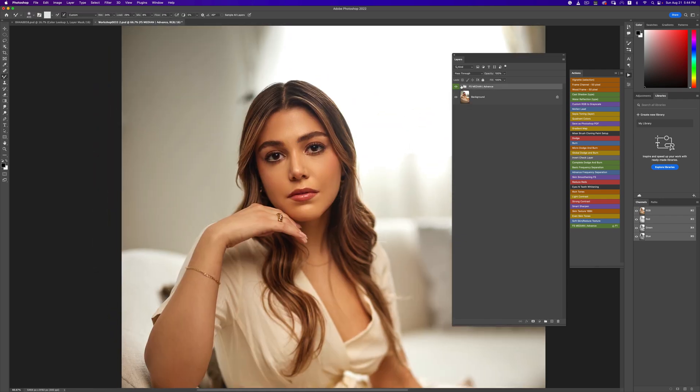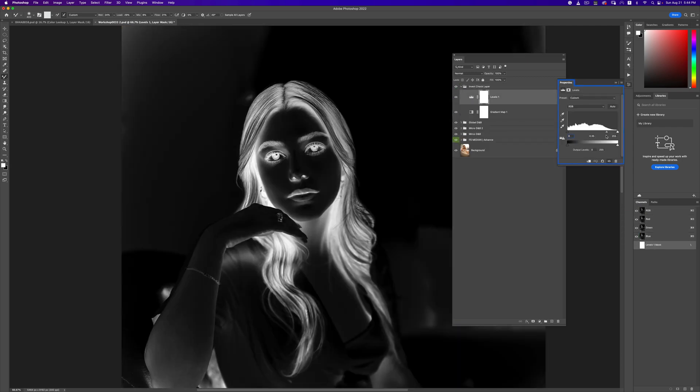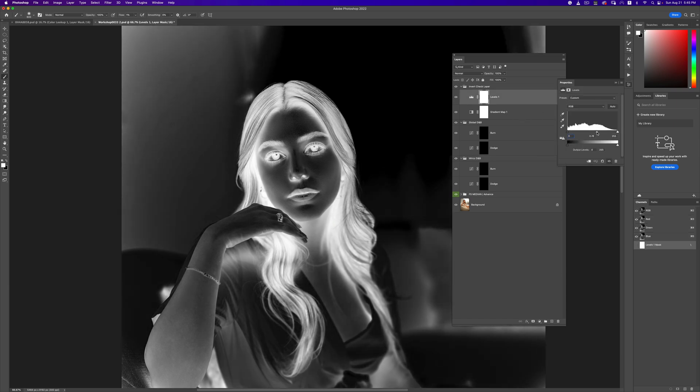I'm going to run my complete dodge and burn action now. What this does is create the invert check layer for me, and it also creates my micro dodge and burn layers and my global dodge and burn layers. I don't think I'll need two micro dodge and burn layers so I'll take one out. Now I'll pick a brush tool, set my flow to one percent, make sure my foreground color is white, and hardness is set to zero — really soft.